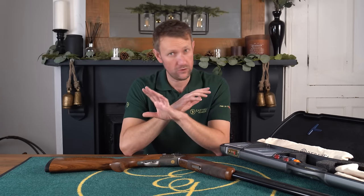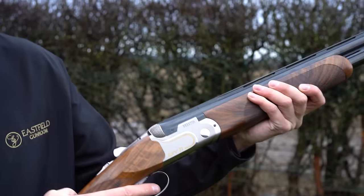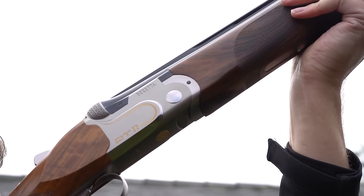Despite my love for older guns — brownies, marookies, Winchesters — I am a huge fan of the DT11 and I always will be. And this one is something else. So let's just clarify what DT stands for, because I've mentioned the DT10 and the DT11 — it simply means detachable trigger.